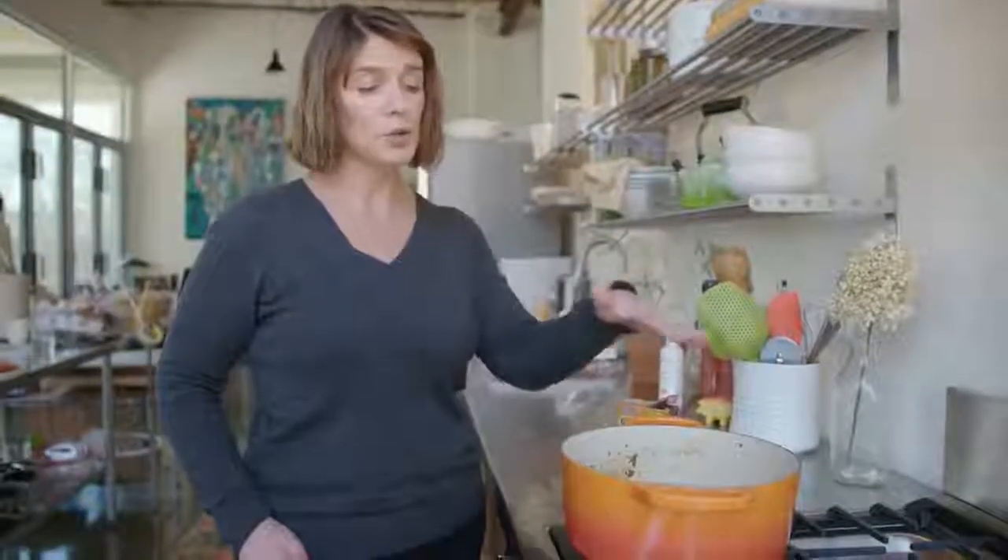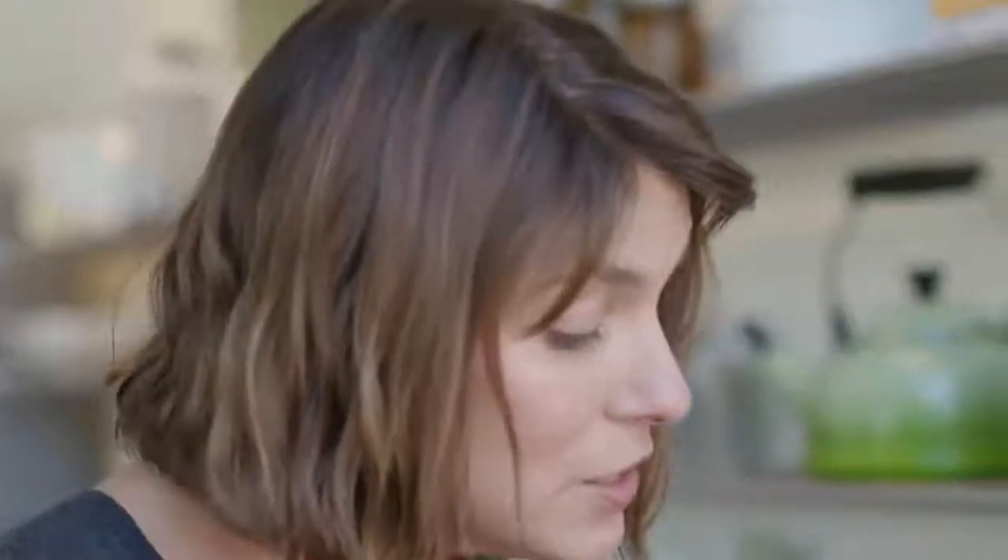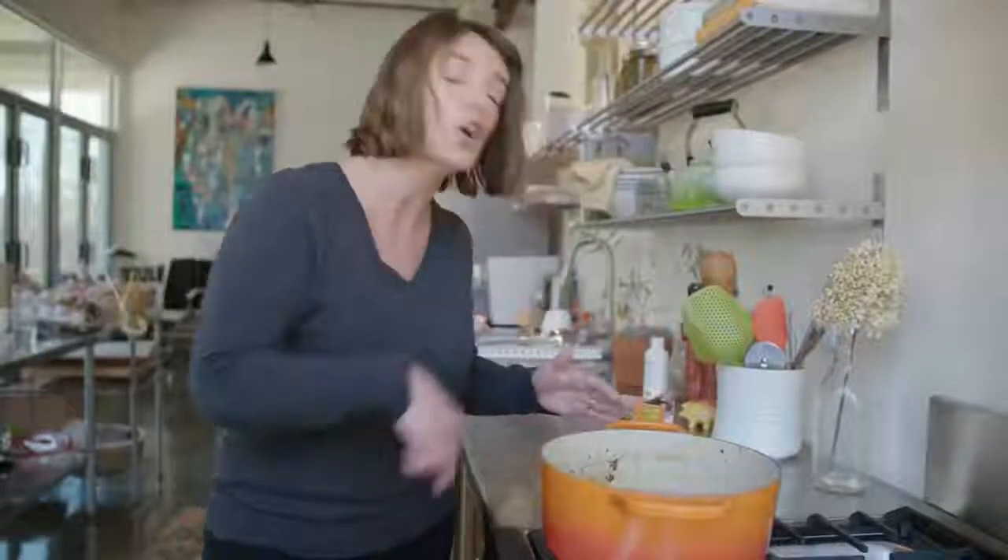If you've got really stubborn food stuck to the bottom of your pot, you can fill it with water, add some baking soda, and return it to the stove over very low heat. You'll notice after a few minutes that the food starts to soften up. This is a great tip.